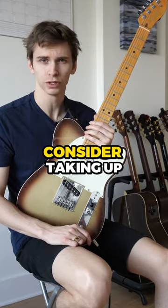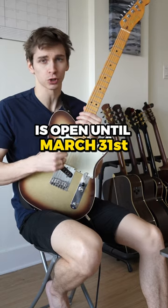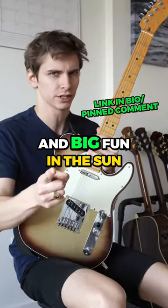If this is too much work for you, consider taking up cigarettes. The 52-week guitar player program is open until March 31st or until 100 new students sign up. Get structure, practice routines, accountability, feedback, live interaction with pros, and big fun in the sun.